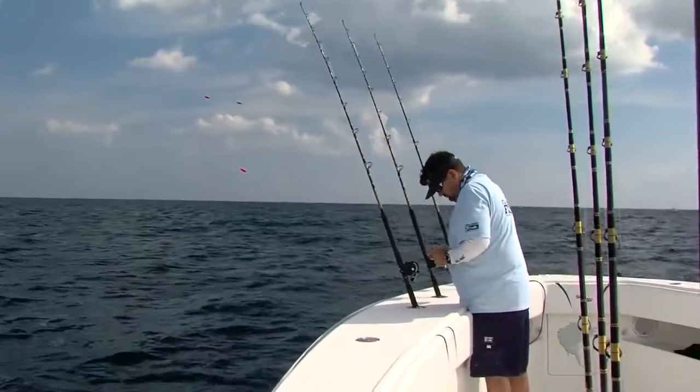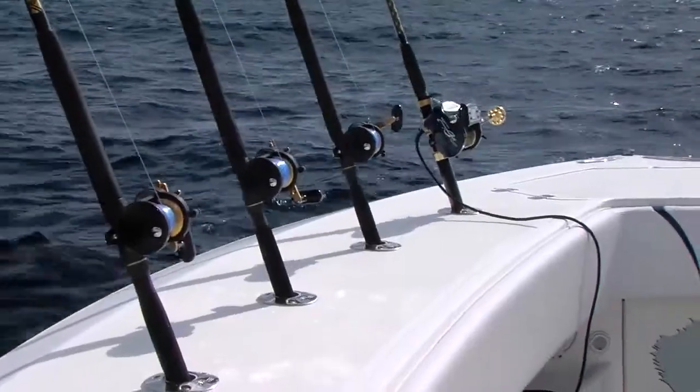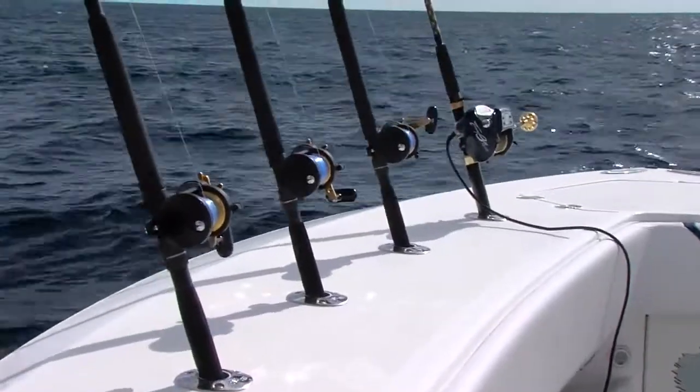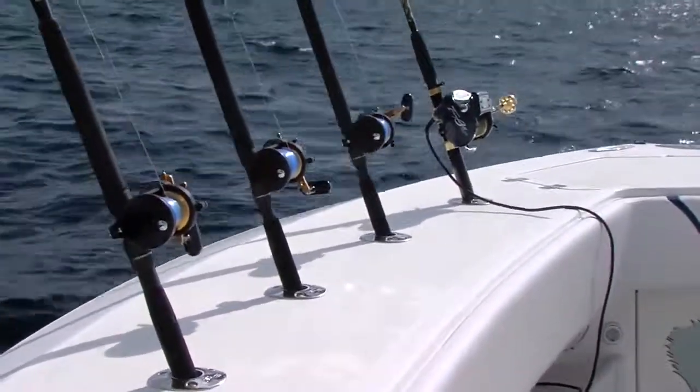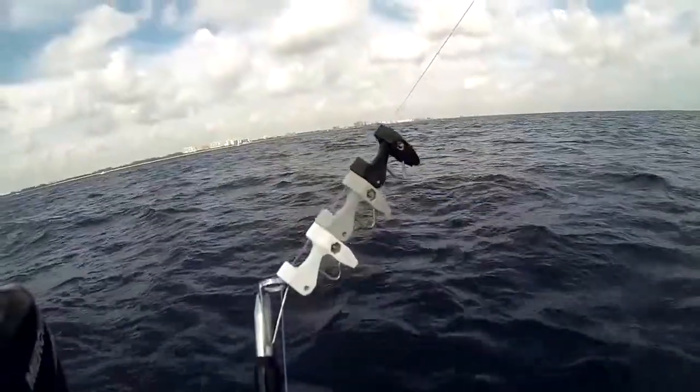Fishing three baits from a single kite is not as complicated as it seems. First, set your rods in the appropriate rod holders with the reels in free spool and clickers engaged. Deploy your kite to the point where all three release clips are still resting at the tip of the kite rod.